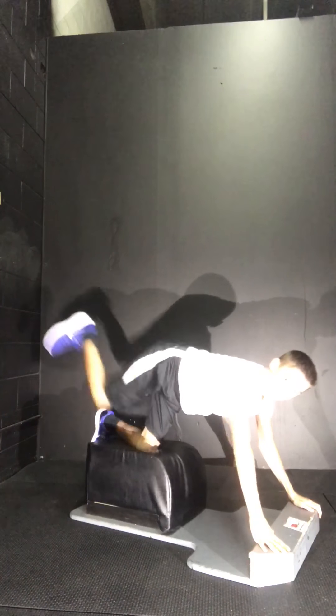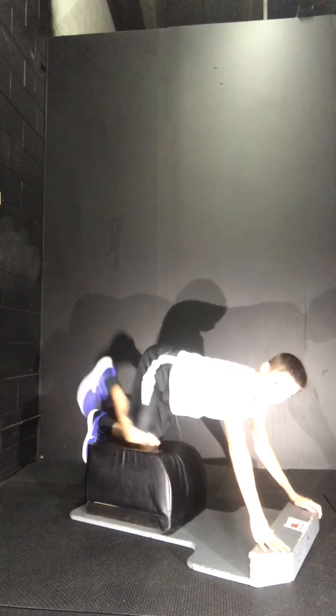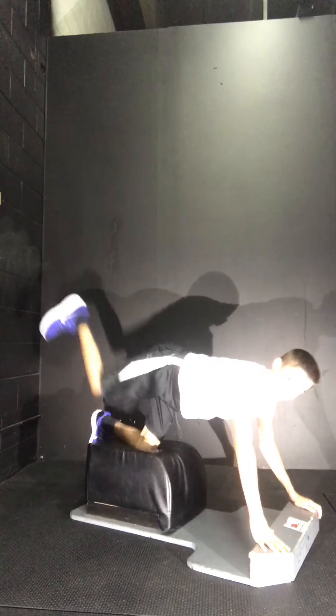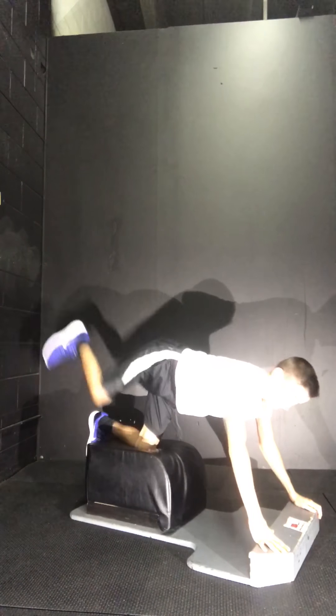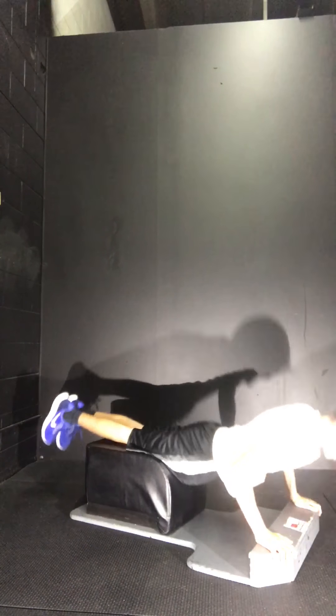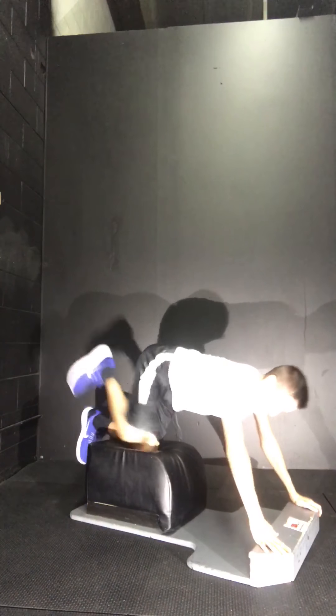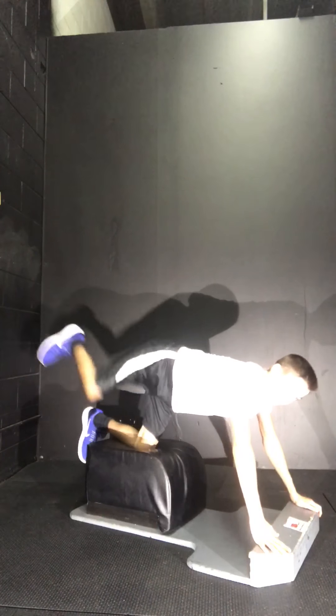I'm going to go as fast as I can with as good a form as I can. Make sure you raise it up a little bit so it's not completely 90 degrees. Try to get a full range of motion, putting your chest all the way down and pushing all the way up so you can get maximum muscle engagement.